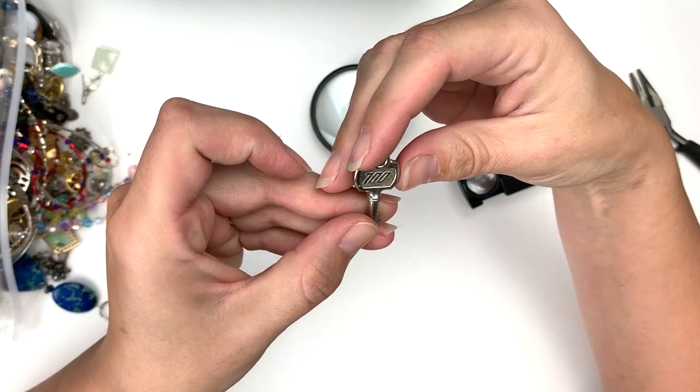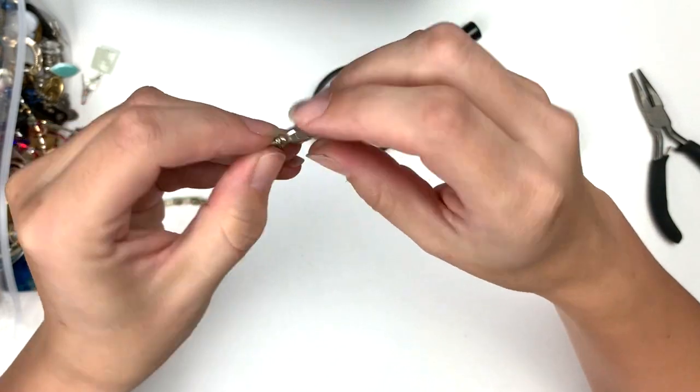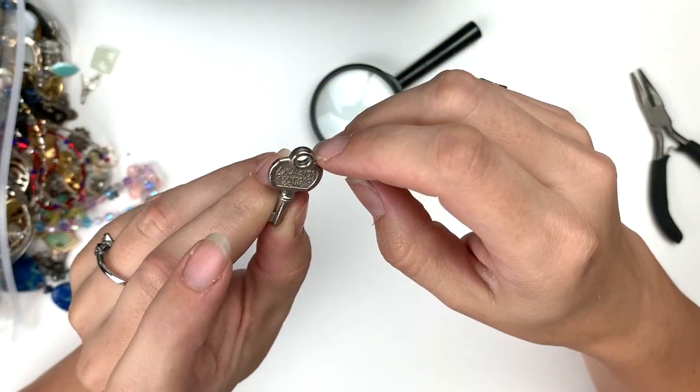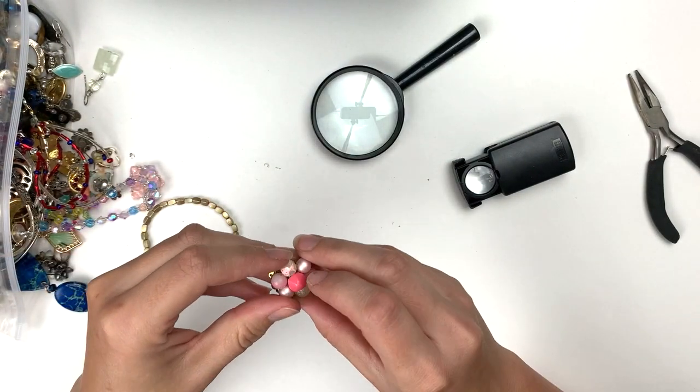This says 700 — Excelsior, Stamford, Connecticut. Just a random plasticky key. I don't know if that would be worth anything, but I doubt it.